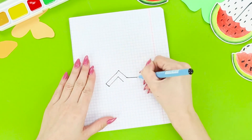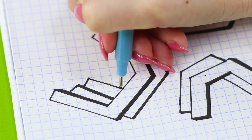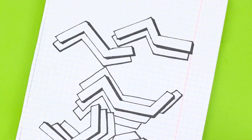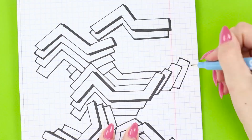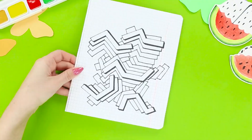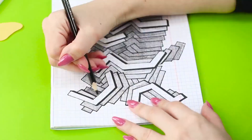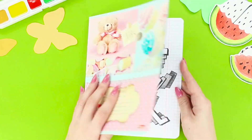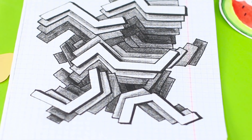Next, draw random shapes on a piece of graph paper. Make shadows and draw several copies of each of the figures, being sure to keep perspective. Keep drawing until the figures are combined into one picture. Shade distant figures with a simple pencil and darken the most distant stripes to black. The result is a cool geometric illusion — the 3D effect is amazing!